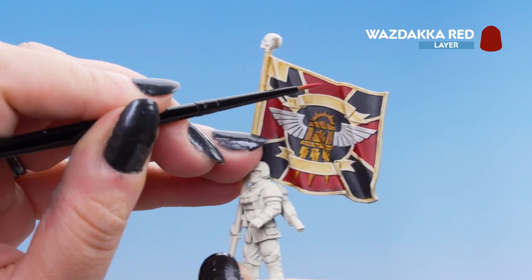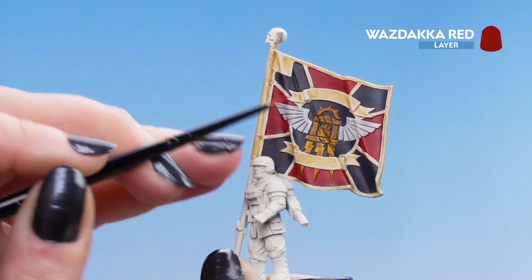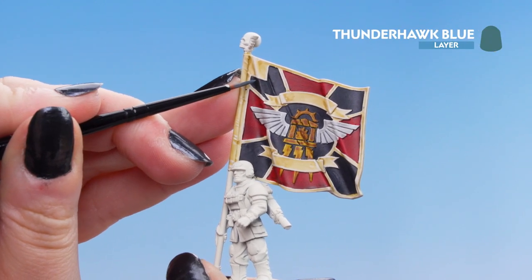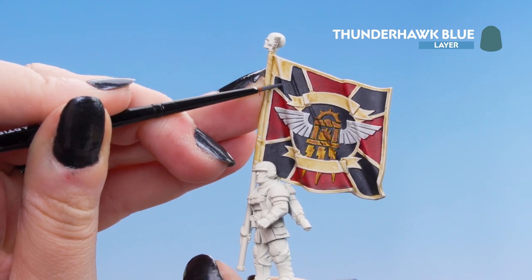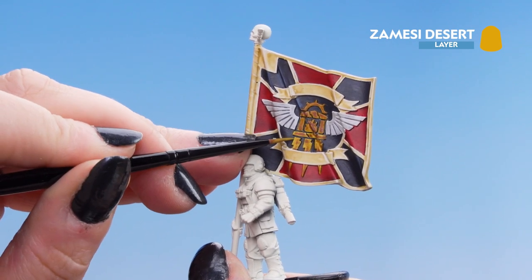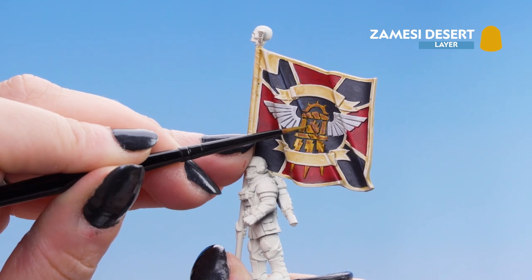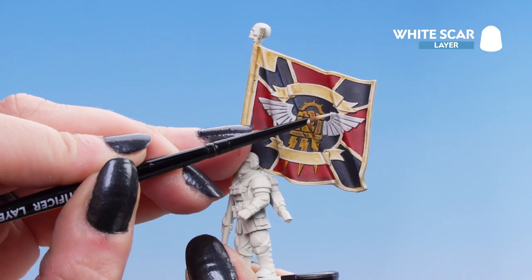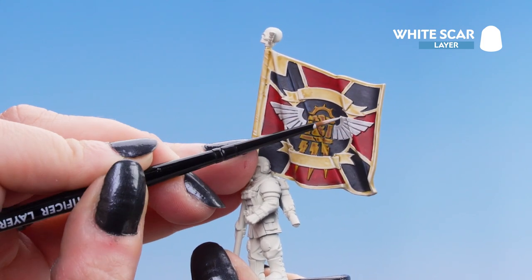Next we're going to move on to Wazdakka Red and pick out the folded edges of the red cloth. Then we're going to take Thunderhawk Blue and do exactly the same on the black parts of the flag. Next we're going to take Zandri Dust and use it on the edges of the Nazdreg Yellow areas — just adding a nice edge. Finally we're going to use White Scar for the wings, picking out the folds with a nice straight line and going around all of the edges.